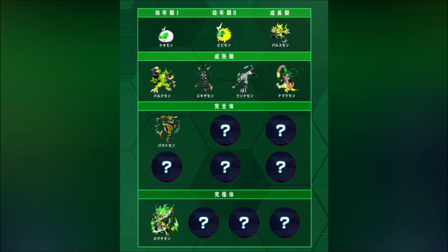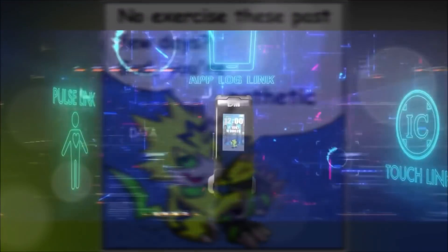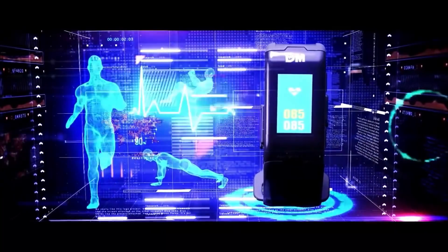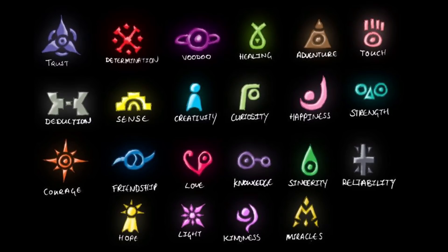Pulsemon has 4 confirmed champion forms. We will not discuss ultimate or mega forms as not all are yet revealed. What you have to understand is that there are two ways to look at Pulsemon — it has two stories. Remember the fitness tracker: those who buy it will basically become digidestined, because the tracker works similarly to a digicrest. When the digidestined exhibits traits of their crest — love, courage, knowledge, etc. — the crest glows and enables their Digimon to digivolve. Similarly, depending on how you train with the bracelet, your Pulsemon will get the energy to digivolve into one of its champion forms.